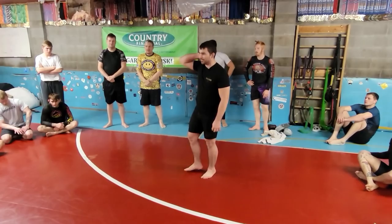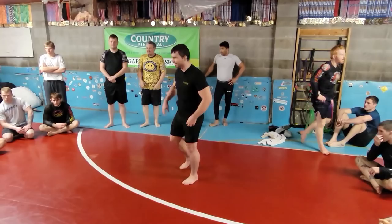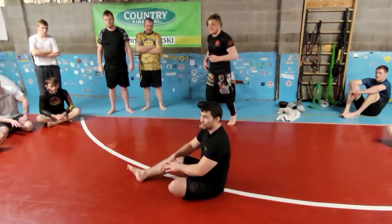Alright, first off, who wants to volunteer before I tell you what we're doing? Who's brave enough to not know if it's gonna be knee slice, shoulder pressure, or something else? Alright, good man.